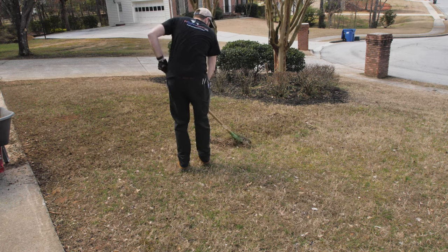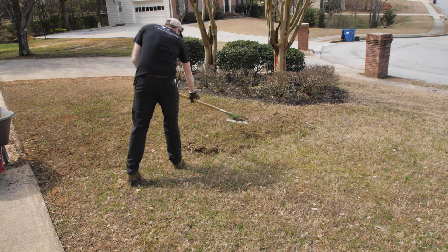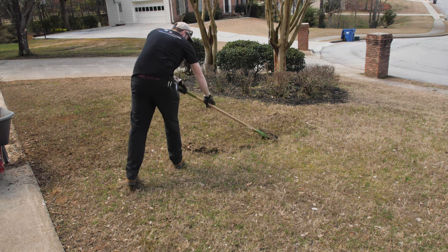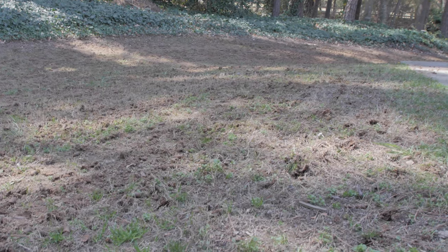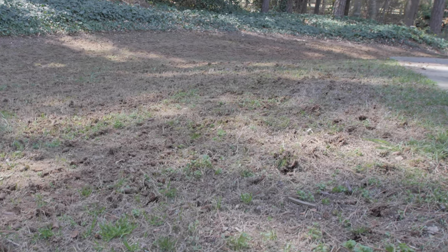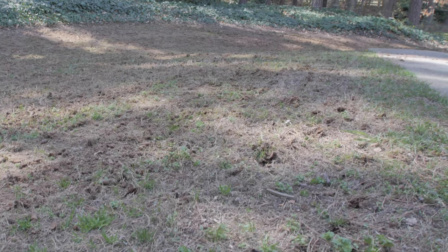Another way to eliminate dollar spot fungus is to eliminate the thatch that's built up on the lawn or the soil compaction. You can eliminate the thatch by doing a power rake or just raking out the lawn in general. You can eliminate the soil compaction by doing an aeration — pulling out the cores and allowing more oxygen and nutrients to get to the soil.